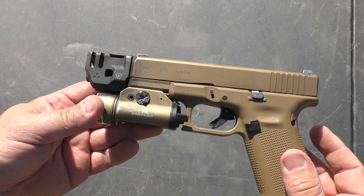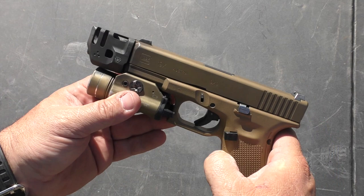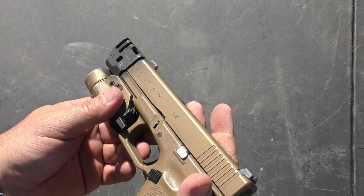It's certainly a chunky boy. It is an inch and five-eighths long from end to end. It is no wider than the slide — it actually narrows down a little bit. It is as tall as the frame and slide put together. You can see that it is compatible with a light, at least the TLR-1. There's a gap there and it functions just fine.